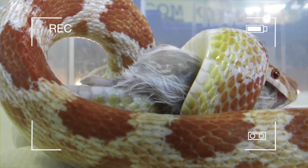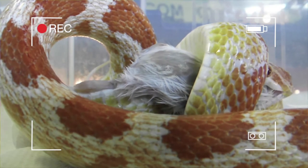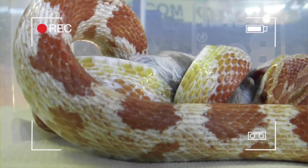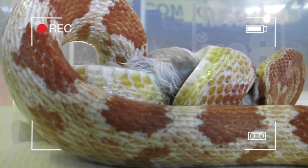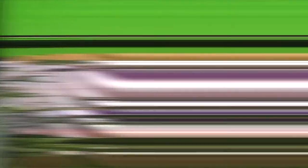It's pretty important that you don't really handle your snake within that period of time, because the snake can regurgitate the mouse that you've just fed it. Just leave him be, let him alone, and let him get all the nutrients so he can get big and strong.